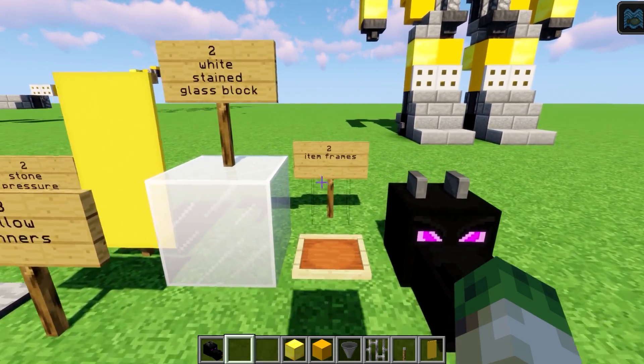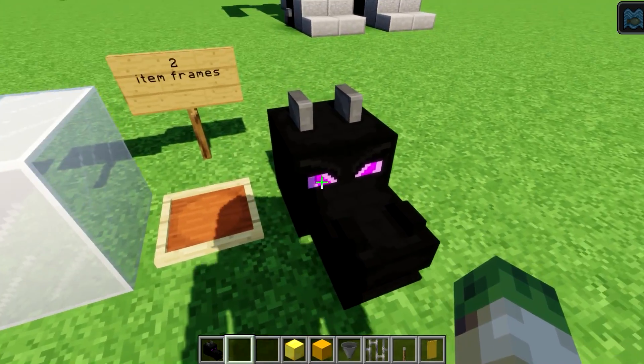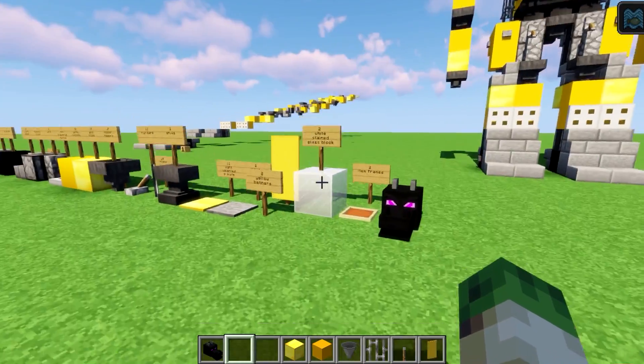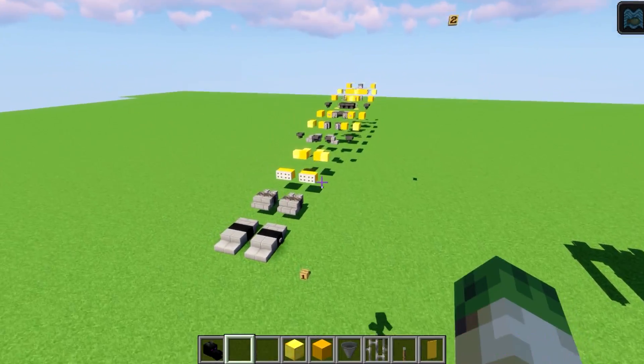And two item frames and a dragon head as well. Thank you to Charlie for helping me count because counting all these blocks was a bit tricky.